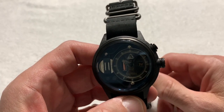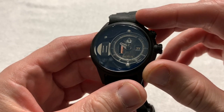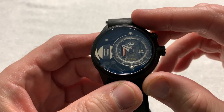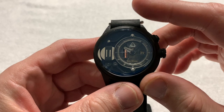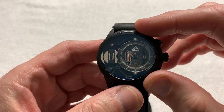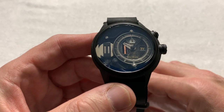This particular model is called the Blackout, for obvious reasons. It's one of 13 different colorways they offer for sale on their website — I'll leave a link in the description. These are relatively reasonably priced watches; they go from about $225 US all the way up to around $470 US, with most of them sitting at $225, $300, or $350 US.